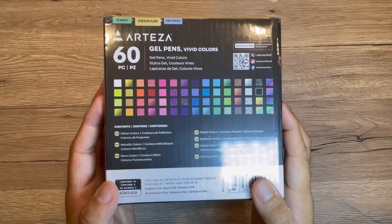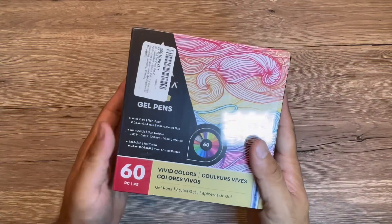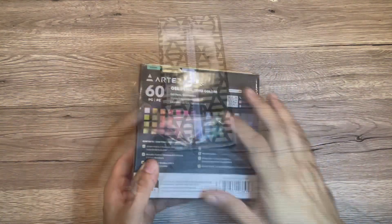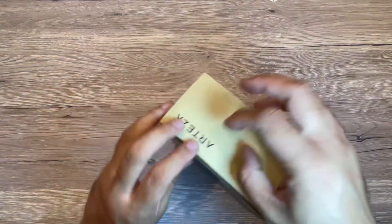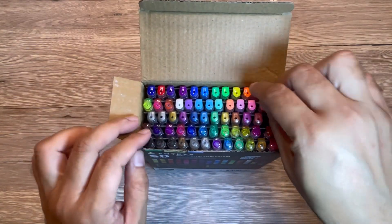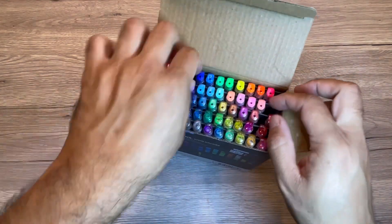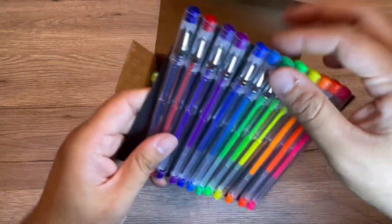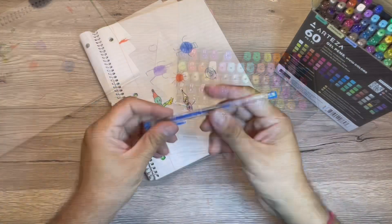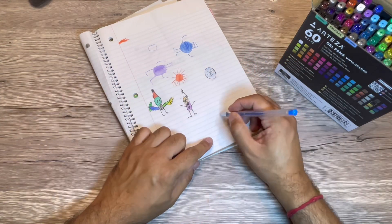We received this Arteza gel pen set to test and try. These are 60-pack gel pens that you can use for calligraphy, note-taking, or making your own journal. With the different colors it's pretty cool, and you can see really good combinations of the colors here. Let me just test some of the colors and show it to you.